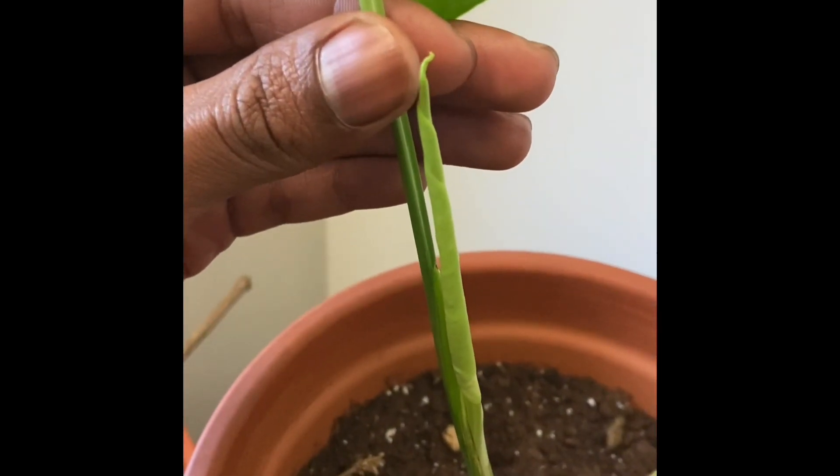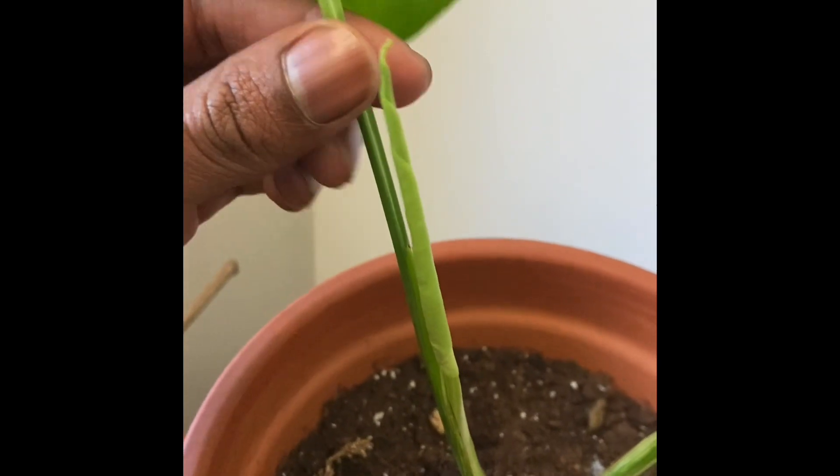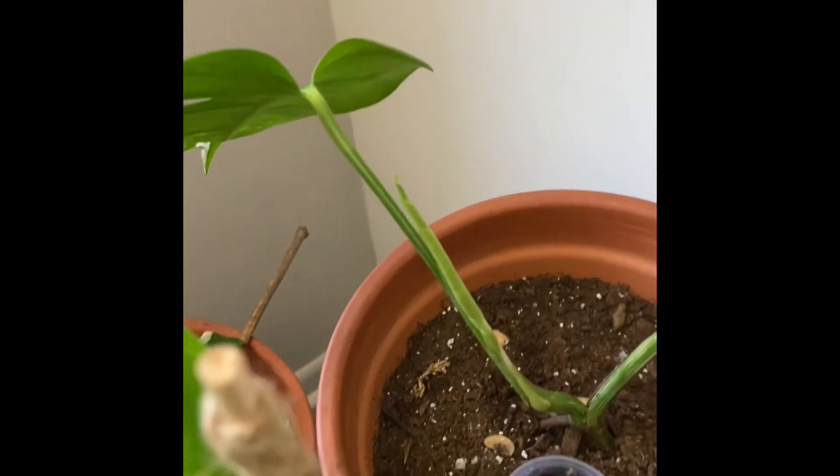This leaf was not raised this far high at all. And I'm just in awe every time I come to my plants because of the beauty of nature, man. Peace and plants, family.